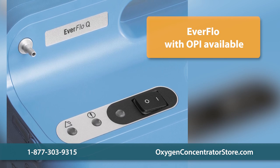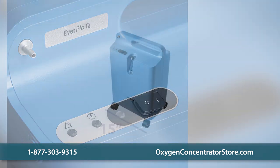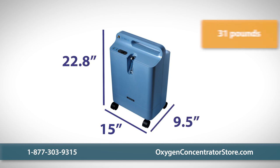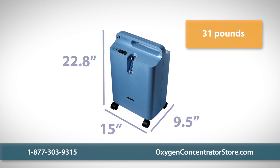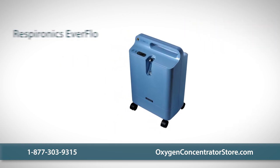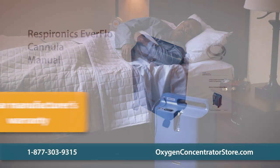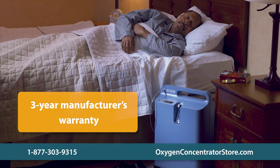Both units measure 15 inches wide, 9.5 inches long, and 22.8 inches high, and weigh 31 pounds. Your purchase includes the Everflow unit, a cannula, and a user's manual. We also offer a three-year manufacturer's warranty on the unit.